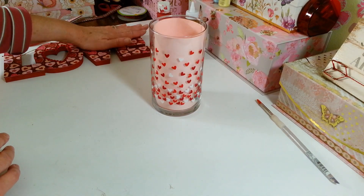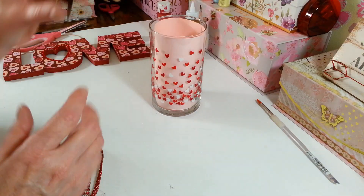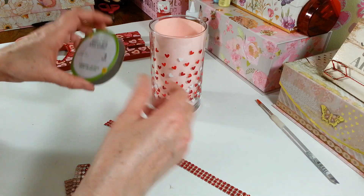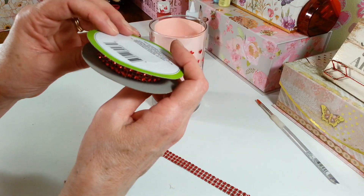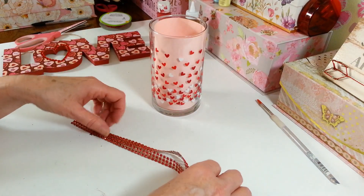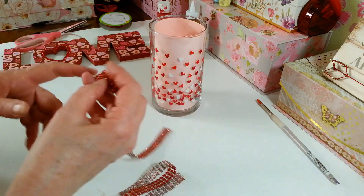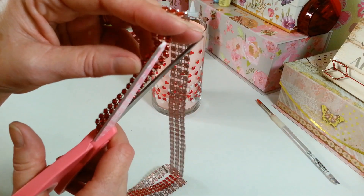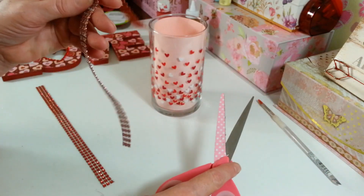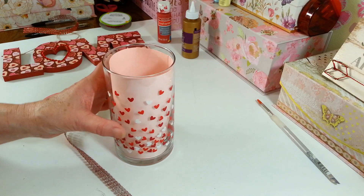I got some diamond wrap from the Dollar Tree — it's a three-row diamond strip on a little webby material and there's nine feet on these rolls. They're usually in the floral department. I cut two lengths to go around my vase and I'm going to hot glue one row around the bottom and one around the top. One tip: it has little things that stick up on the edges and it looks so much neater if you just take the time to trim those off. I'm going to use my table as my guide to keep it straight.